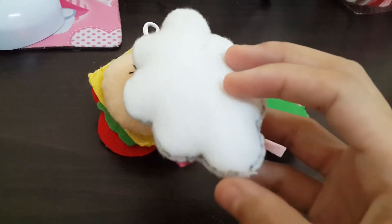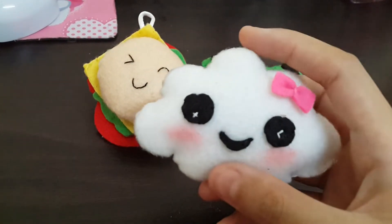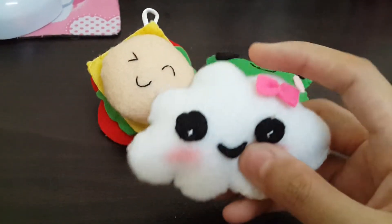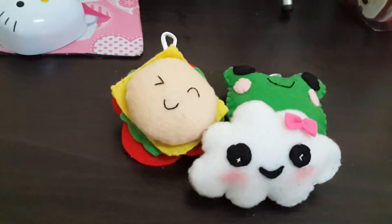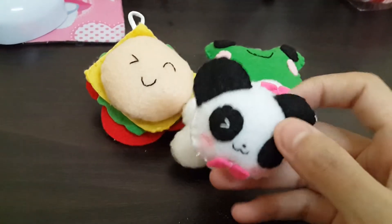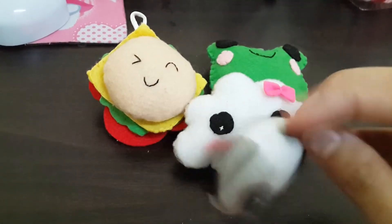And this is the cloud plushie I made. I drew and traced the cloud line, so this is a little bit uneven here — that's why I didn't attach any charm here. This is just for show, it's pretty cute. And then this is the panda charm I made — this is pretty cute, right?